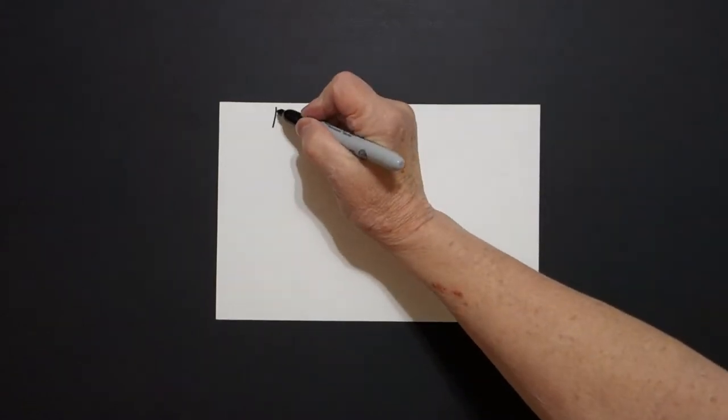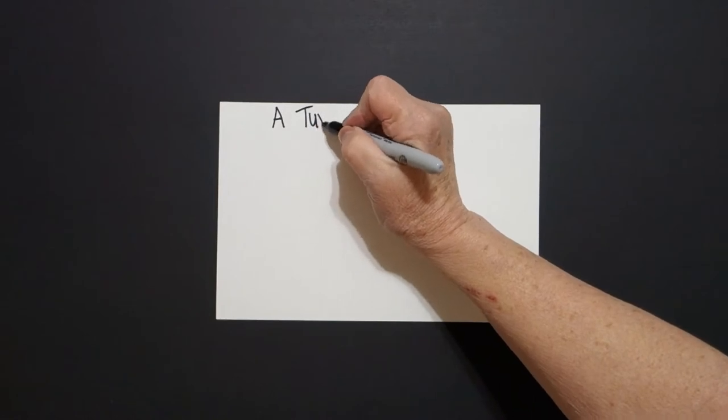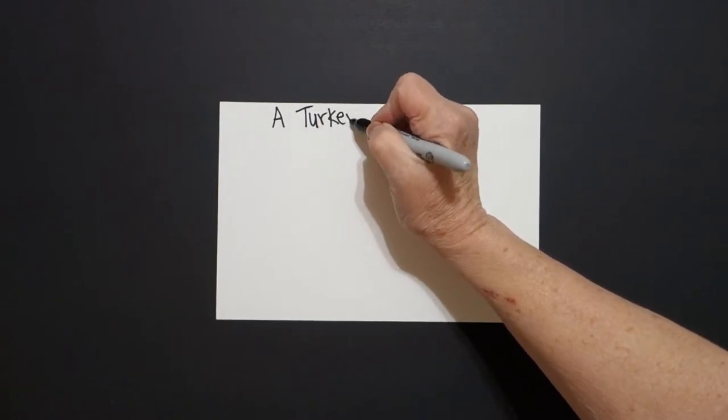Today's project is a turkey wish. So right at the top, I'm going to write 'a turkey wish.'